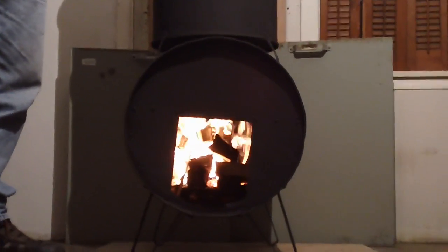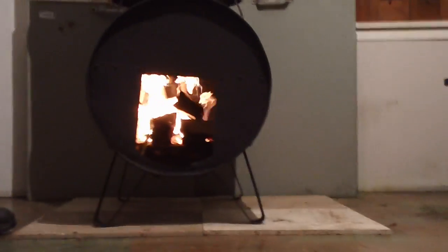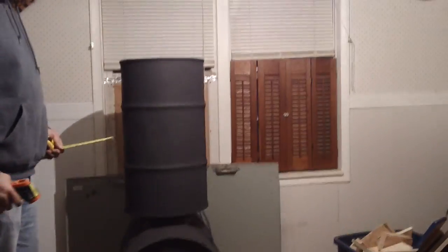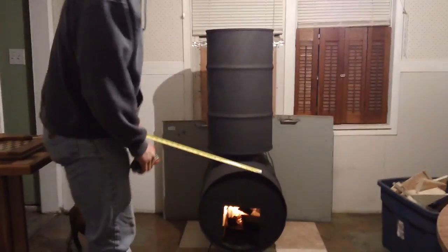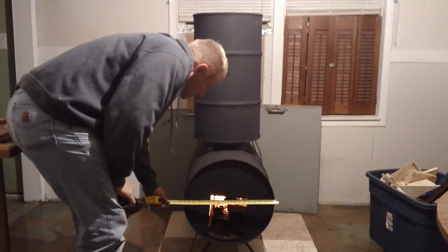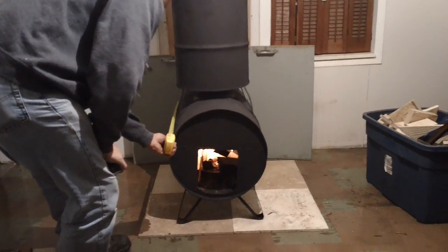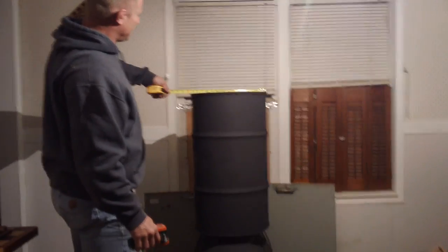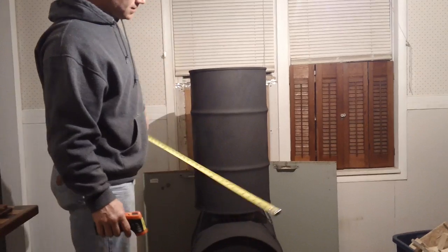Hello YouTubers, a new little experiment in a rocket stove. I'll go ahead and pull it out so you can see. What you're seeing here is, I believe this is a 35-gallon drum. This drum is 18 and a half inches by 29 inches, and this is a smaller drum on top — it's 15 and a half by 27 and a half.